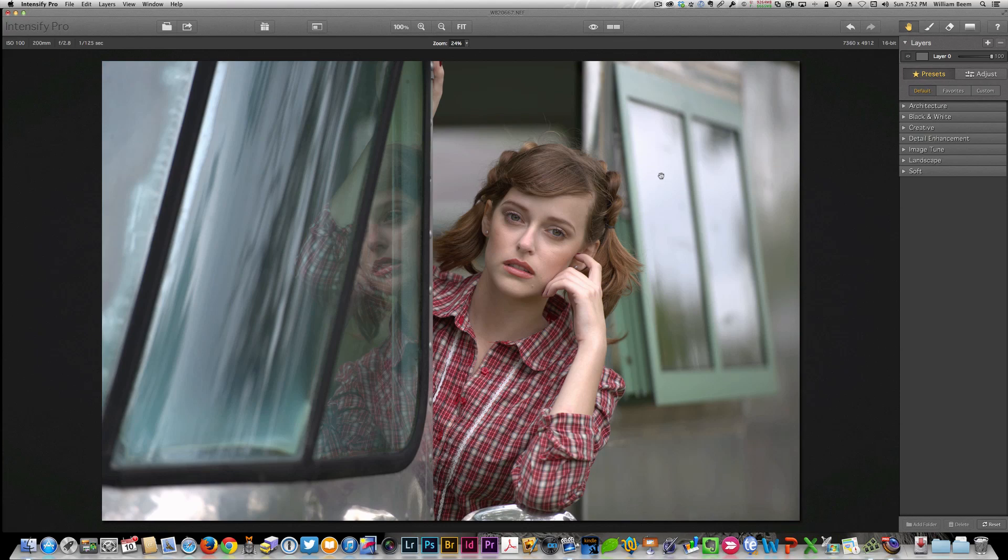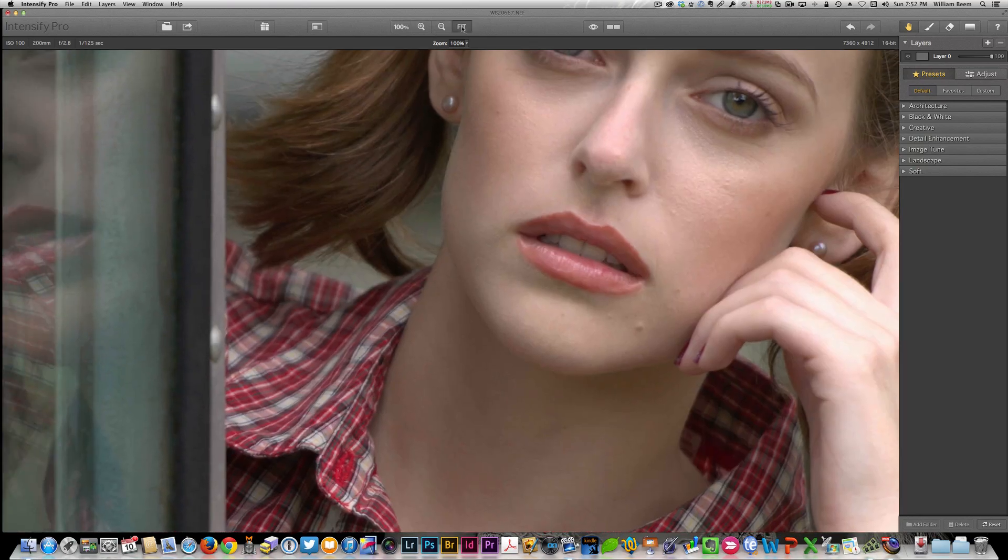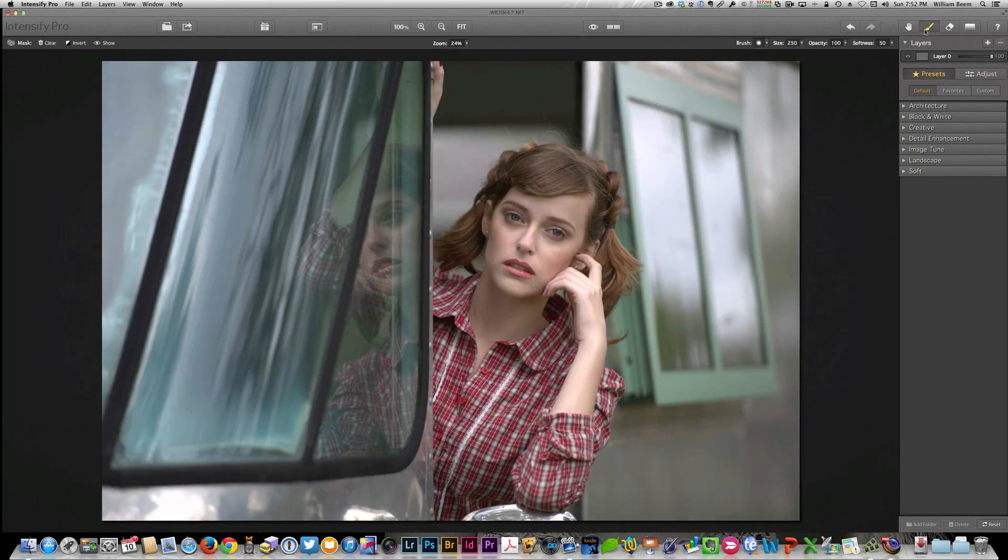Along the top, you can see the hand in case you want to move your image around. You've also got your option to brush the effects in, erase them out, and there's also a gradient that's built in, so if you want to use an effect as a gradient, that's available. But right now let's take a look at how you actually put this together.